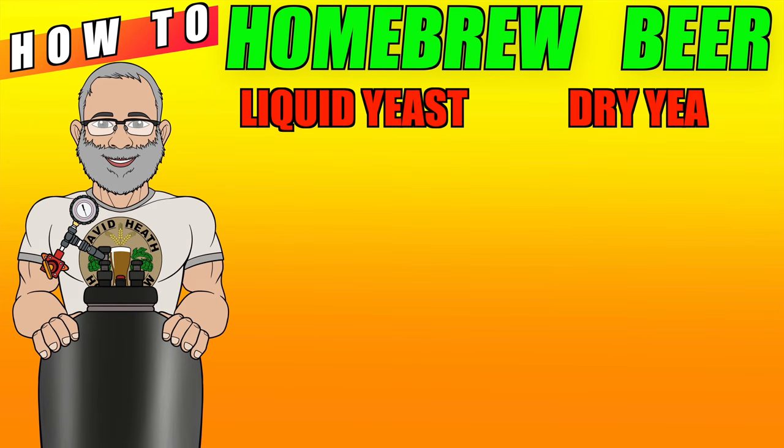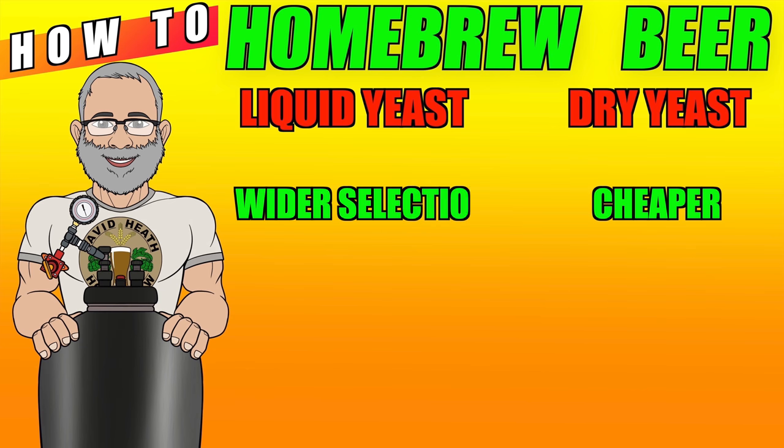Let's now look at the pros and cons of liquid and dry yeast. Firstly, dry yeast is cheaper than liquid yeast. One package of liquid yeast can be double the price of a sachet of dry yeast, and to make this even worse, your average sachet of dry yeast has double the amount of yeast cells compared to liquid yeast. However, a big pro for liquid yeast is its sheer selection. If you are looking for a speciality strain, for example, that is used in commercial beer, then the chance of finding it is much higher within the liquid yeast selection. Dry yeast itself is certainly growing when it comes to selection, and personally I find that I seldom use anything but dry yeast these days, but my needs will not cover everyone else's, of course.